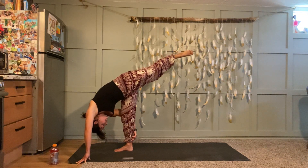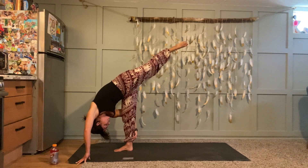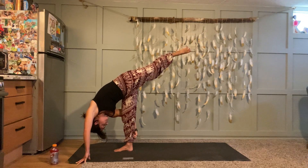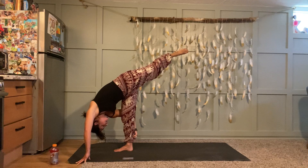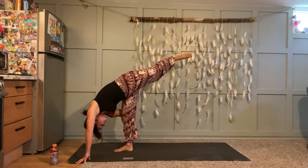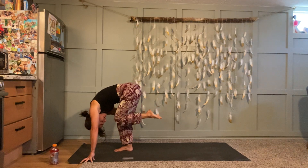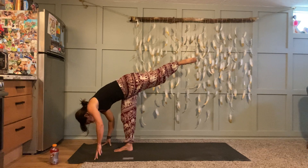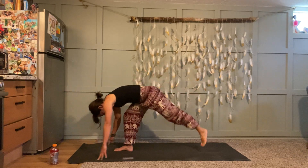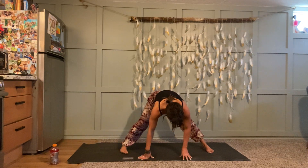Big belly breaths — imagine there's a string attached to your belly button pulling up, so use the strength in your core rather than just the strength in your legs. Take one more big inhale. Now listen — exhale, left knee to your nose, curl in and around your spine. Inhale, re-extend your left leg, and then exhale low lunge, step your left foot to the back of your mat. We're going to take it into a wide-legged forward fold — walk your hands all the way over to the left side of your mat.